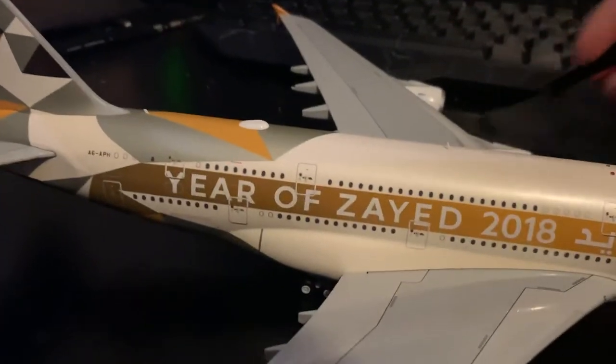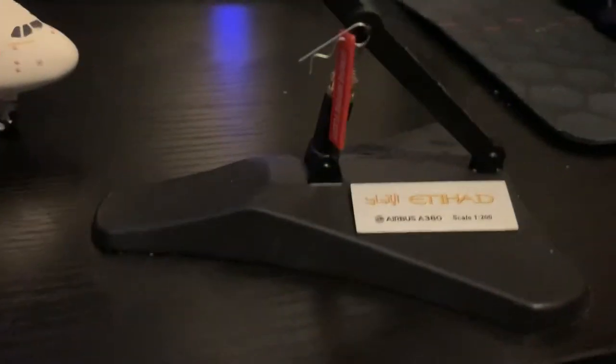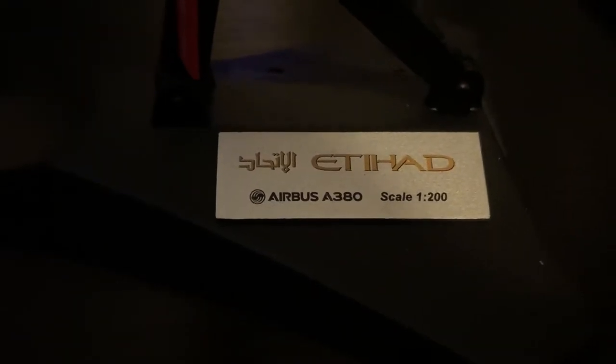The stand on this one is a different one, but I like it — it's very different. They have started doing these with the bigger models. And as you can see there: Etihad A380. And then this here — as you can see — says 'Removed Before Flight'.